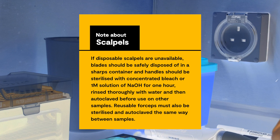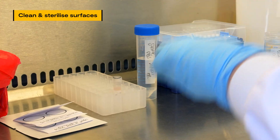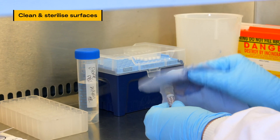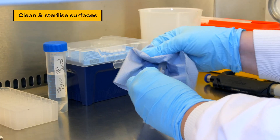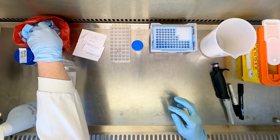Reusable forceps must also be sterilized and autoclaved the same way between samples. Between samples and before moving on to the next step of the protocol, work surfaces, materials and the outsides of individual vials must be cleaned and sterilized with 0.2% bleach or sodium hydroxide to prevent cross-contamination. Use sterilized water to remove leftover bleach and sodium hydroxide residue after cleaning, and change outer gloves before beginning the next sample or homogenization step.